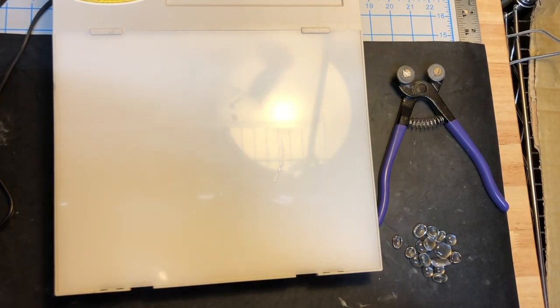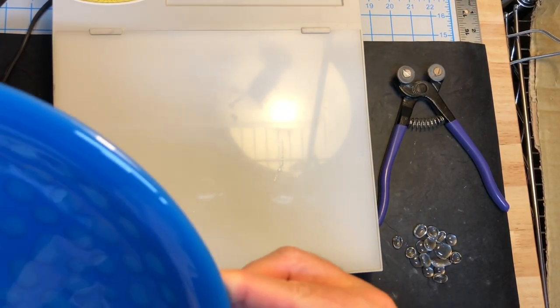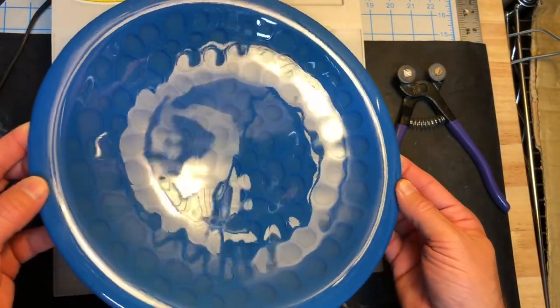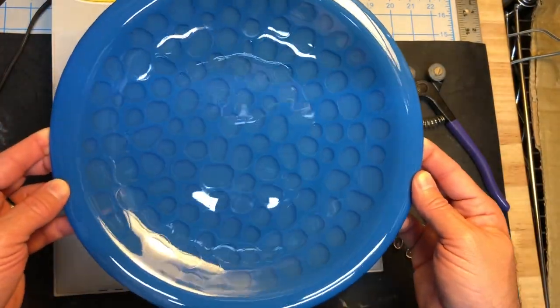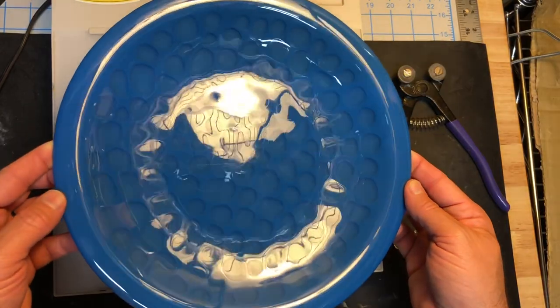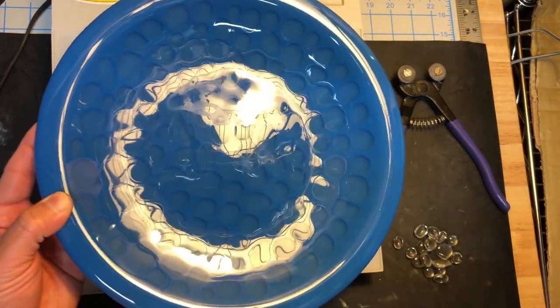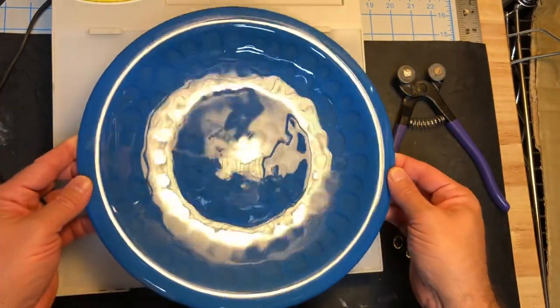I just wanted to share with you a recent project. You may have seen me post a video of this on Facebook. This is a relatively simple technique. There was another glass artist, Paul Hughes, who shared his example and that inspired me. Although this isn't a new idea, it's really just color displacement.